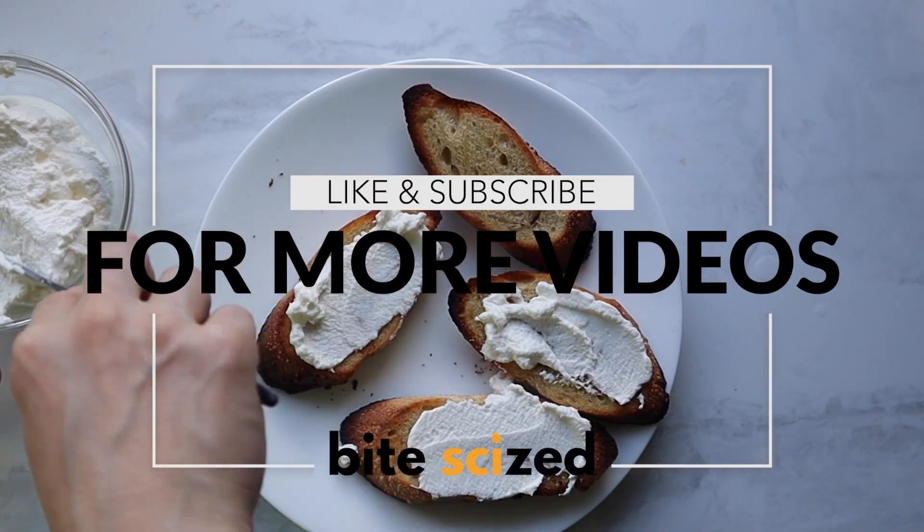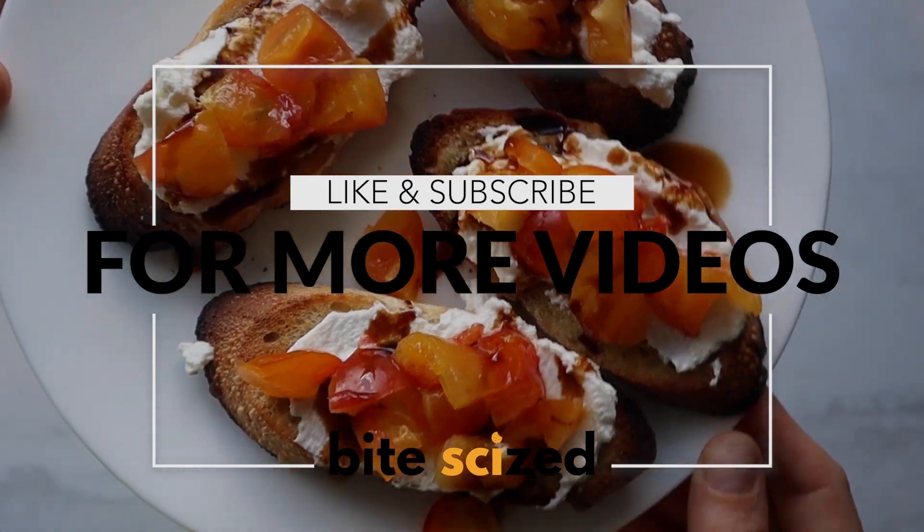Let us know if you try this activity. We hope you had fun, and be sure to like and subscribe for more videos.